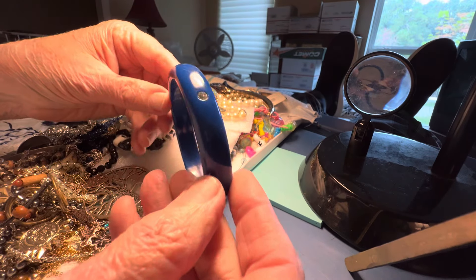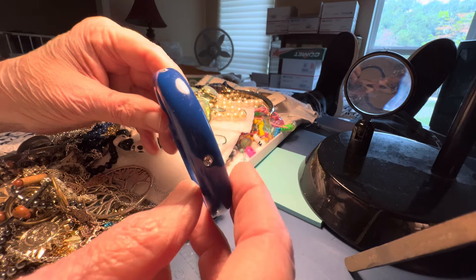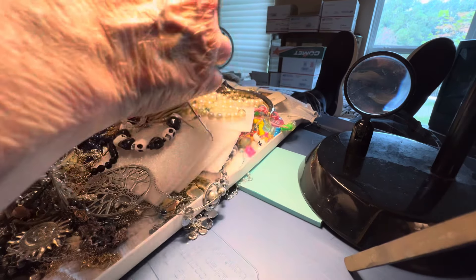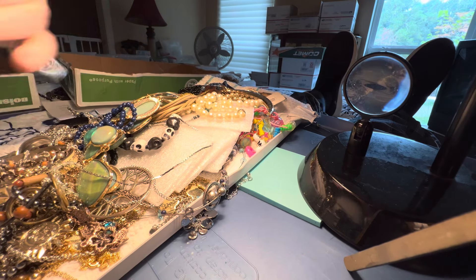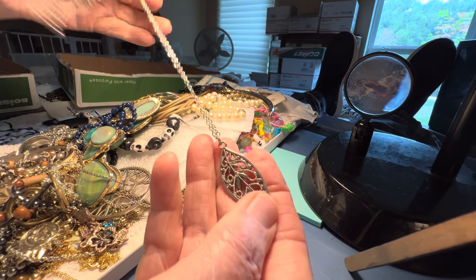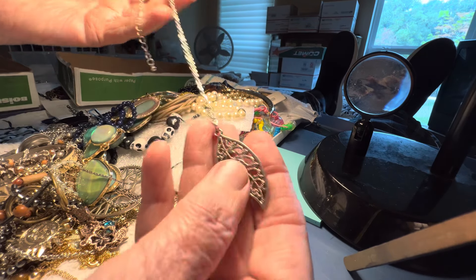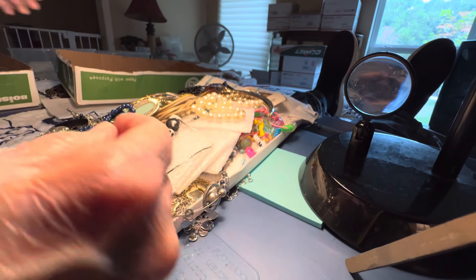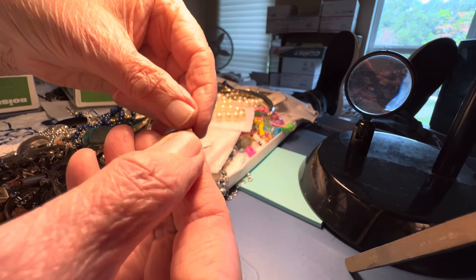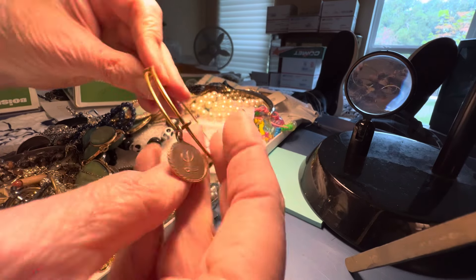$2 blue with rhinestone. Plastic. Silver tone, $2. Leaf — a leaf design. It's not a real leaf. This is an L. It looks vintage. It's Alex and Annie. $2.